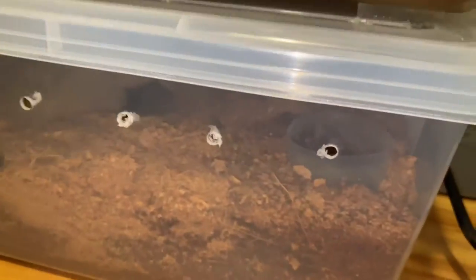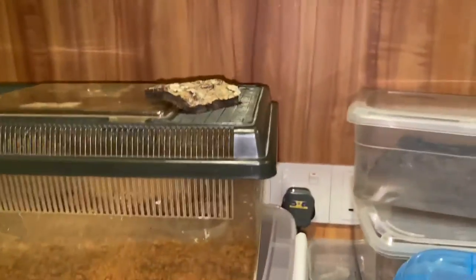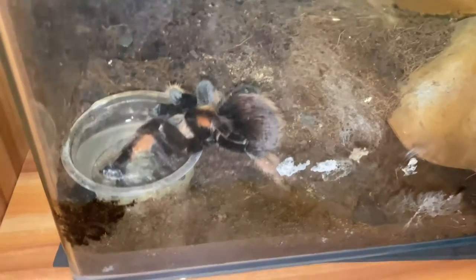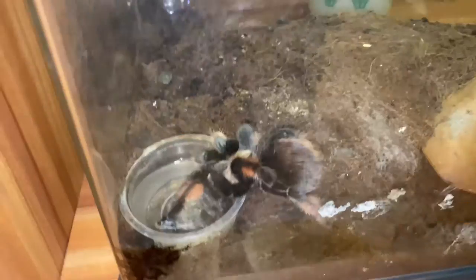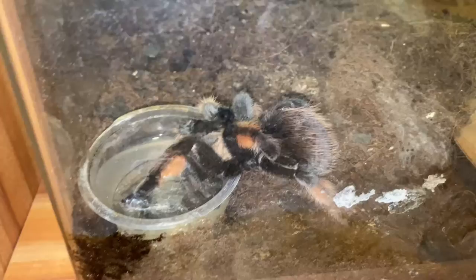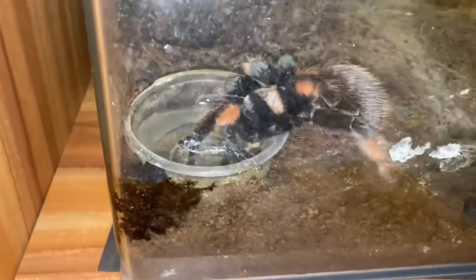Some tarantulas need crazy high humidity and some do not — they require a very dry climate. So yeah, it's so cool catching my tarantula drinking water for the first time!